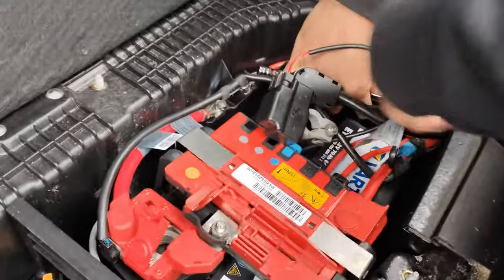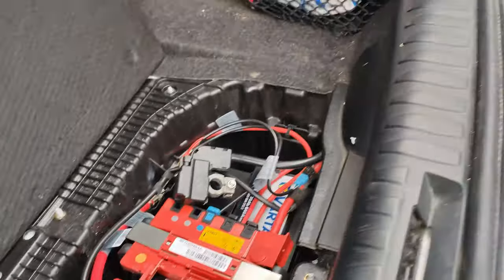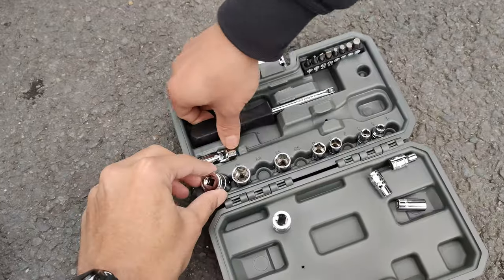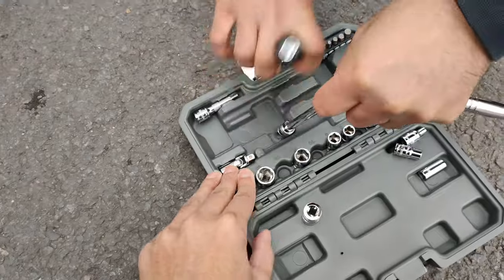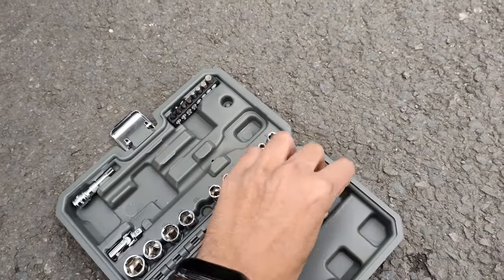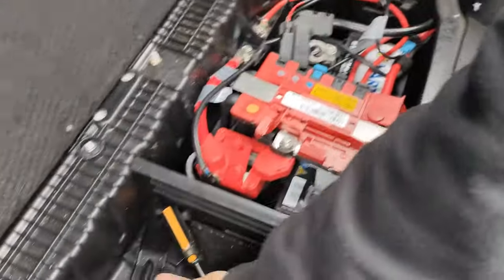He's using a ratchet — again, all of these are 10mm. Make sure you have your tools, and make sure they're organized. I do have an extension here. It's very tight on, I'm telling you. He's using an extender right here, tightening it right now.